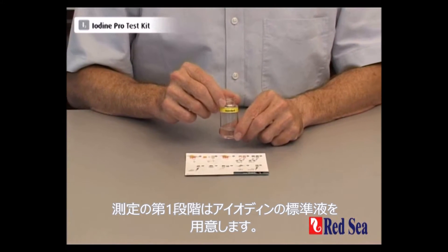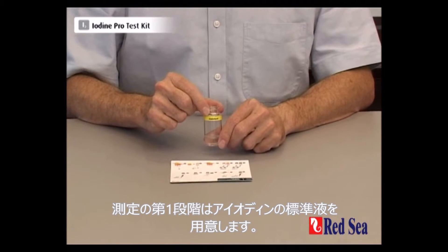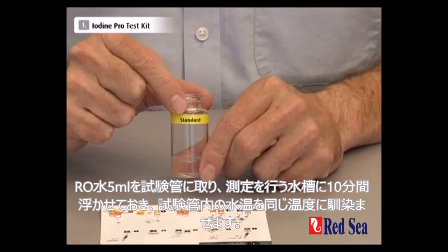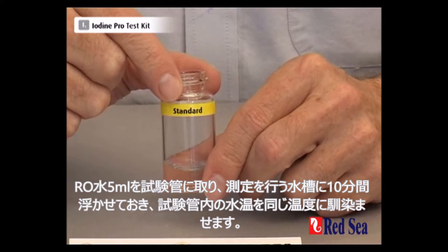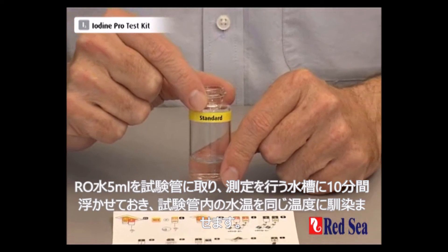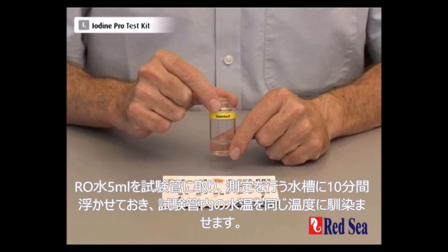The first part of doing this test is by preparing a vial with a standard solution of iodine. You have to take 5 ml of reverse osmosis water and leave the vial floating in your aquarium for about 10 minutes for it to get to the same temperature as your aquarium.